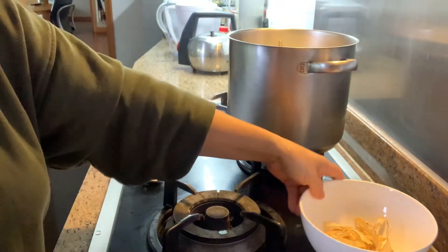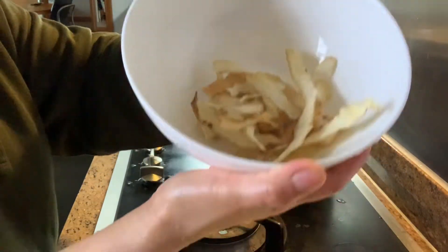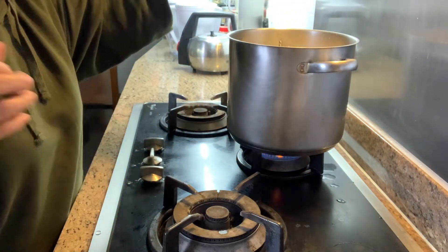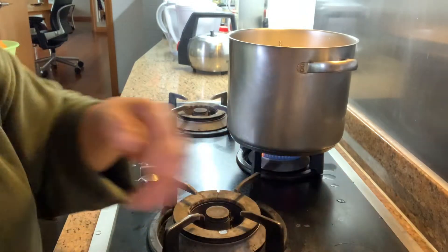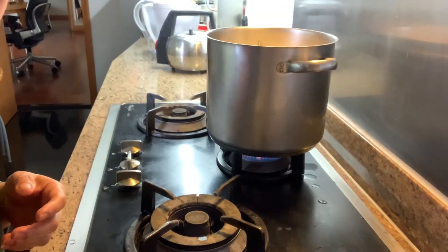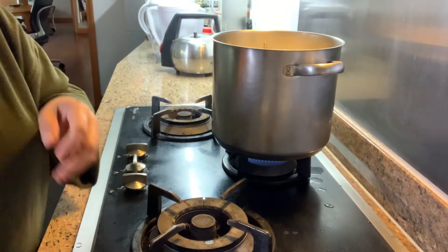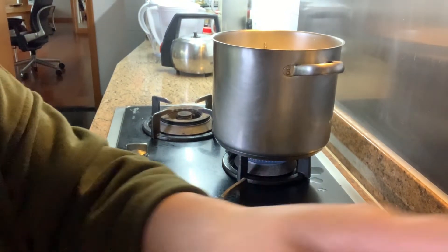This one is the fried rice. This is a little bit of a soup. Thank you.